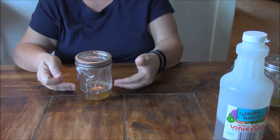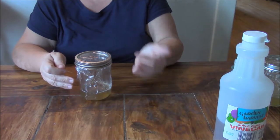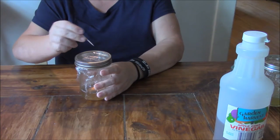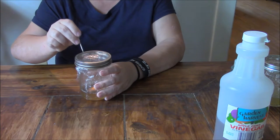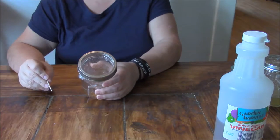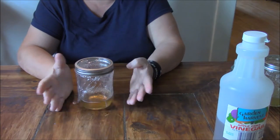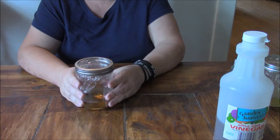The gnats will be able to smell the apple cider vinegar, then they'll be able to get inside, but like I said they won't be able to get back out. And that's it, that's all you have to do. Then you're going to want to set this wherever you might be finding your fruit flies.